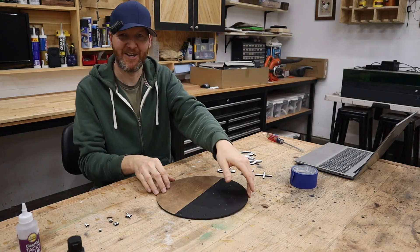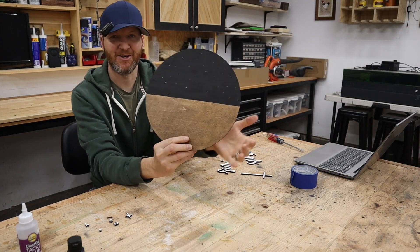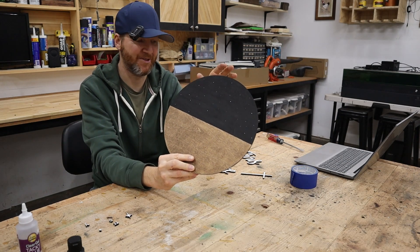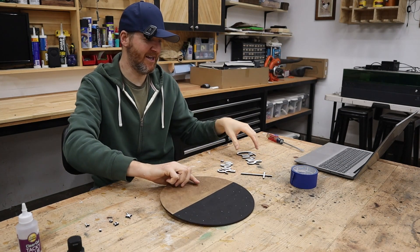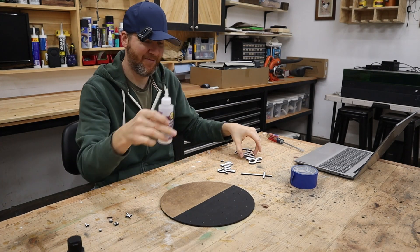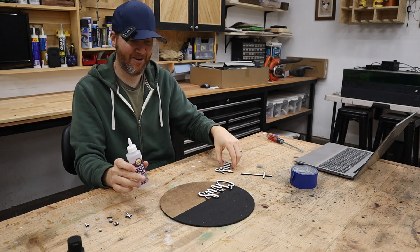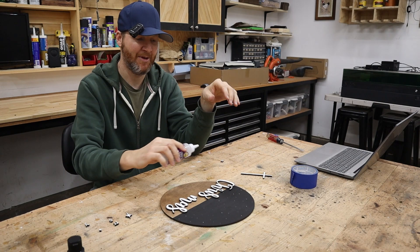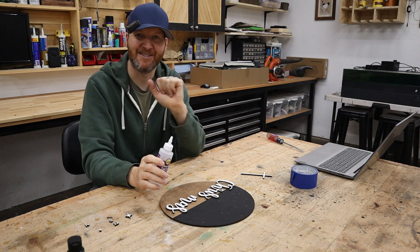We are ready for glue up. I have my circle all done — I got the dark walnut stain all dried, the black with the little white speckles for the stars. I'm going to kind of lay it out. What I'm using is this clear gel tacky glue. I like to lay out how I'm going to have everything, and then take it off one piece at a time, glue it up, put it back on, and assemble it that way.